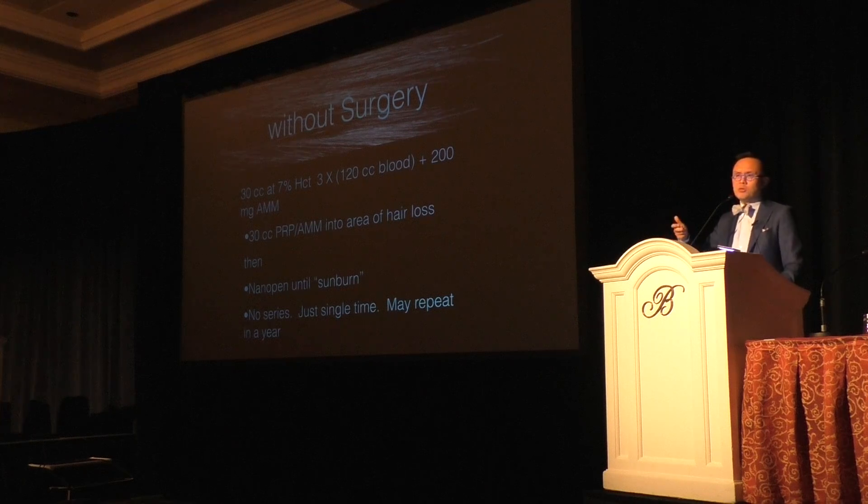I massage the PRP into the scalp to make sure it's equally distributed in the subcutaneous plane — it's just sub-Q. People say it's intradermal, but I just inject it using a hair bulb into the scalp. Then I use a micropen or nanopen — I honestly don't think the manufacturer matters. I just needle the bejesus out of it, sitting there for about 15 minutes needling until it looks like a sunburn. That really helps stimulate the hair follicles.